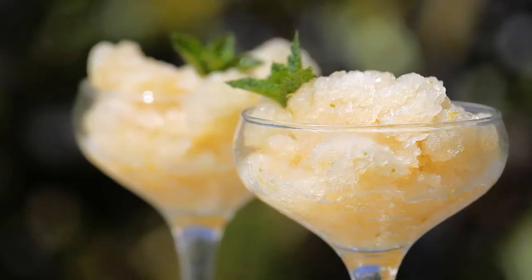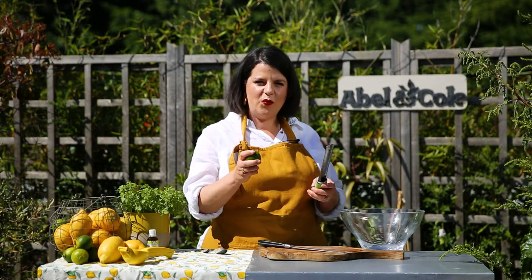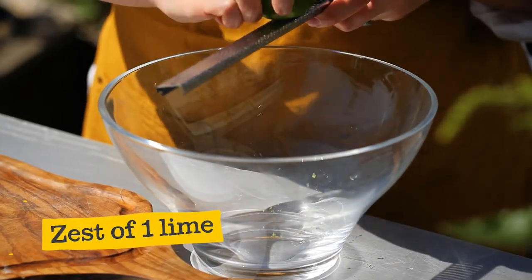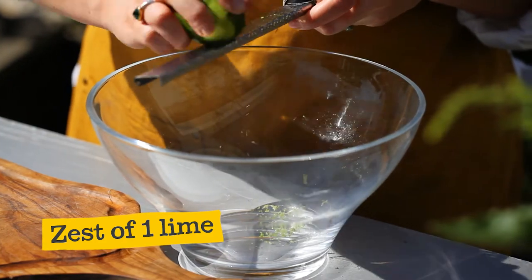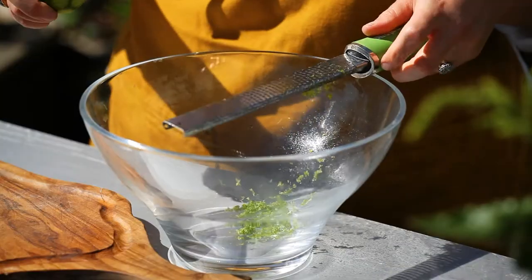Hi, I'm Sorrel, welcome to our summer kitchen and today I'm making a citrusy granita. We're going to start by firstly grating the zest from one lime into a large mixing bowl. It's going to add colour, texture and an extra citrusy hit into our granita, and then one lemon.